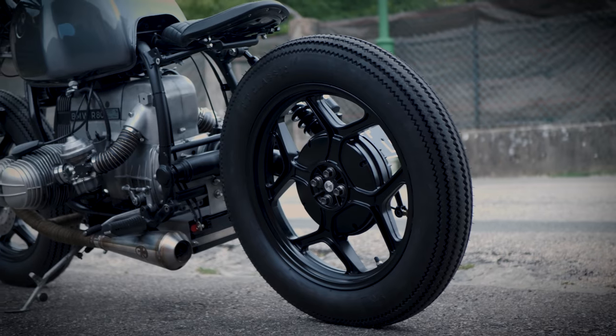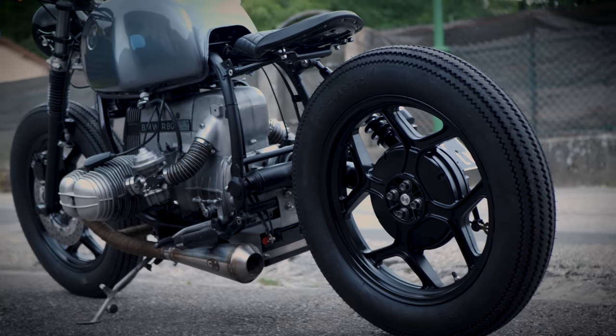On a adoré travailler sur cette BMW R80 Monolever car là on est parti sur un style bobber et on n'avait encore jamais fait de style bobber sur nos BMW — on est plus typé Scrambler ou Café Racer. Et là pour le coup ce style lui va parfaitement car avec son monobras arrière on a vraiment cette impression de flottaison de la roue arrière qui est vraiment du meilleur effet.